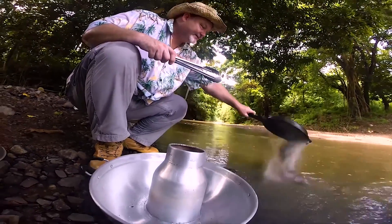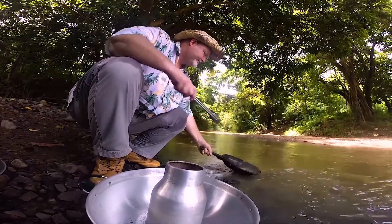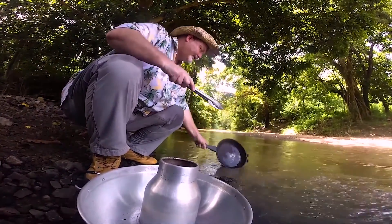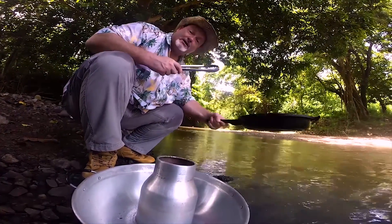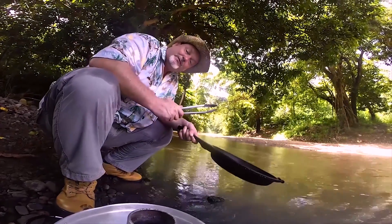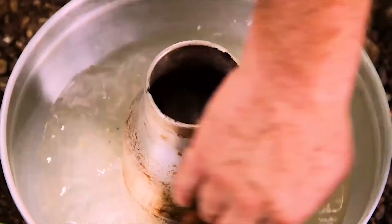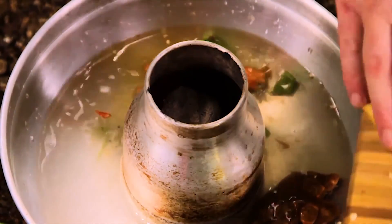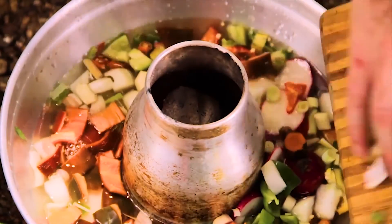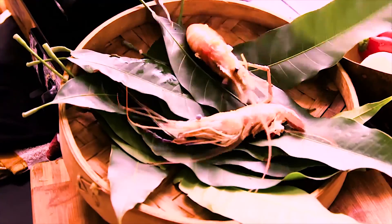Make sure you boil the river water thoroughly — if you don't want to spend the rest of the day sitting on the loo! We are now ready to add the ingredients to this dish, starting with the tamarind, all the vegetables, the spices, the garlic, the chili, the ginger, and the turmeric.